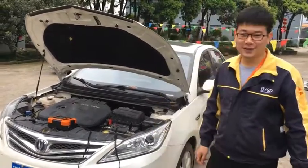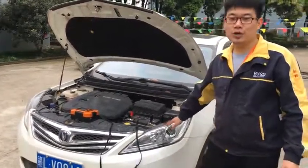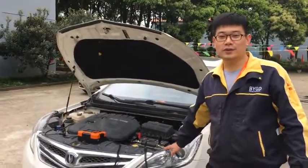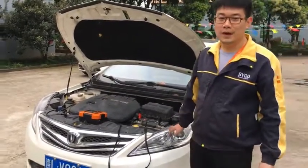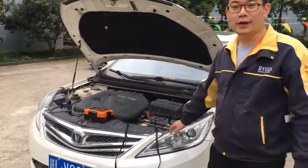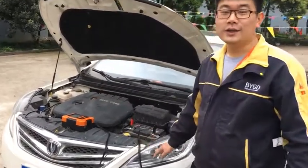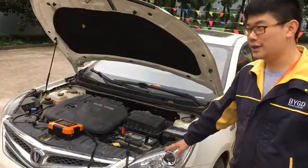Now the charging part is finished. As mentioned, this unit is not only a charger — it also has a test function. The test function has four modes: battery voltage test, battery start power, battery capacity, and alternator output. Let's start the battery test.